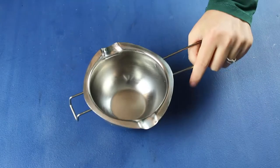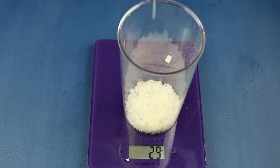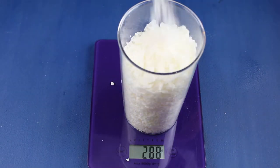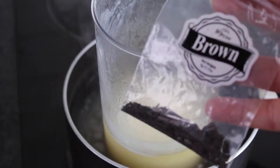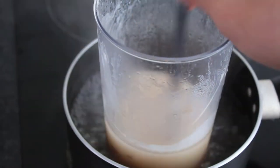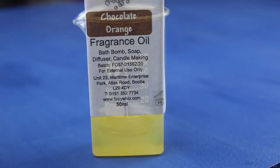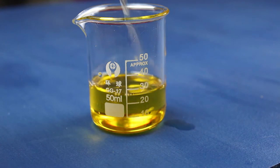This giant hot chocolate candle required way more wax than I usually melt in one go, so my usual melting pot was not going to cut it. This time I added the brown colouring while the wax was melting. I used chocolate orange fragrance oil,